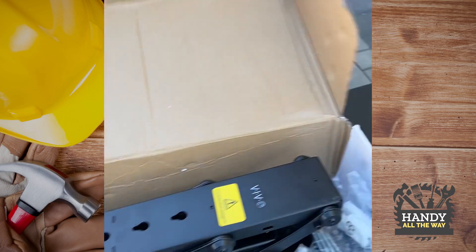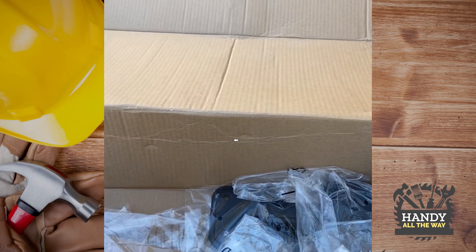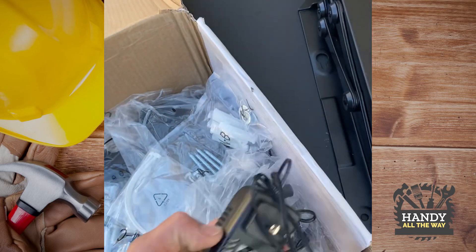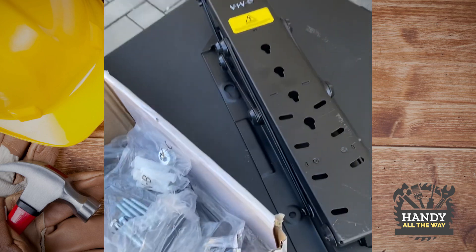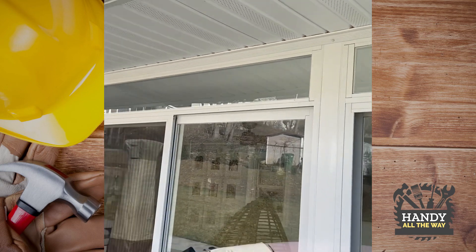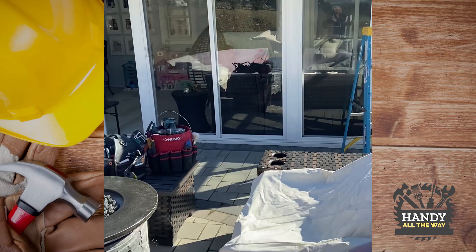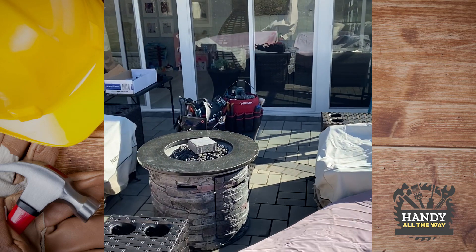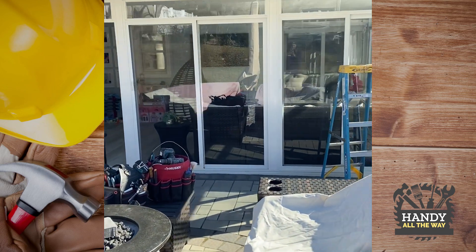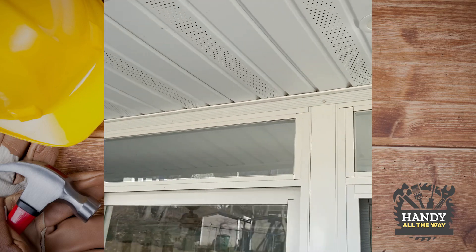So this comes with the bracket, instructions on how to install it, and a remote control. They both need an outlet, so I'm going to put an outlet right up here — this is where the TV is going to go. Pretty much we just kind of center this area, and the first thing we have to do is check where the beams are.